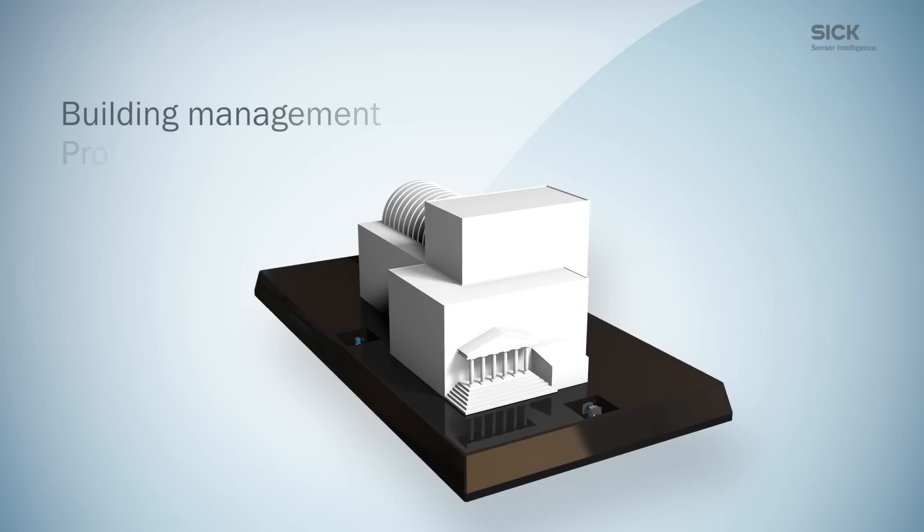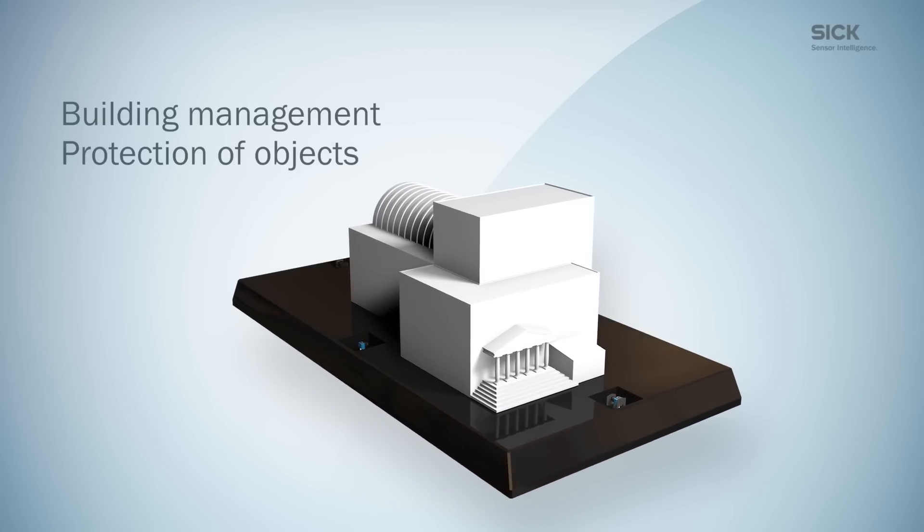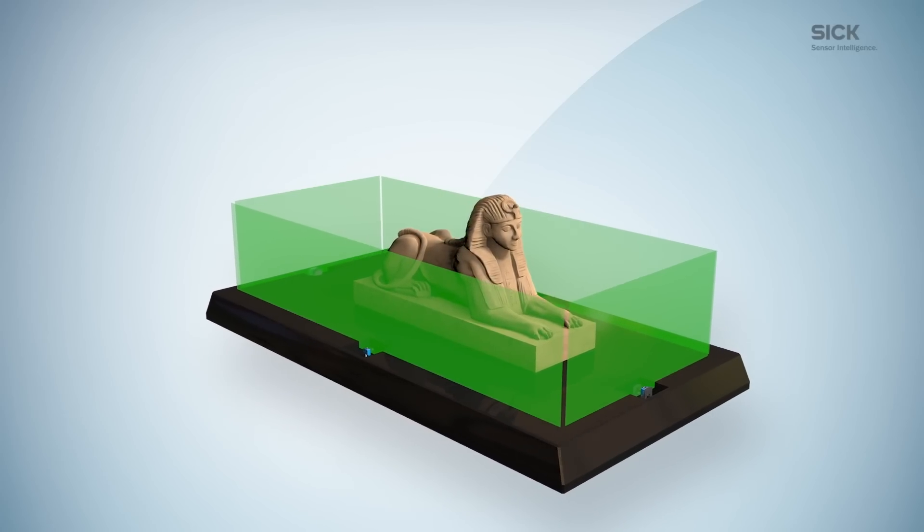TIM-1 sensors are also used in the field of building management, for example for the protection of objects in museums or for building safety and security.